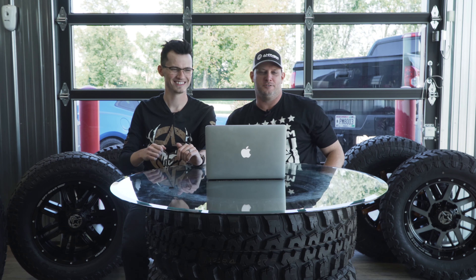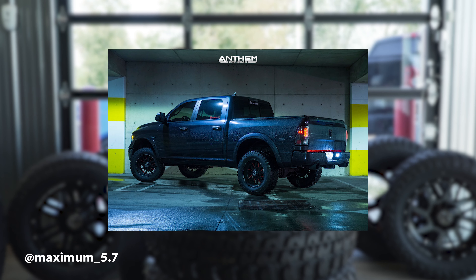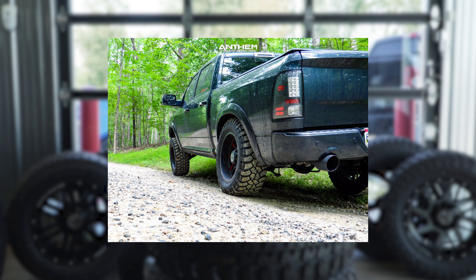2016 Ram 1500 on Anthem Gunners, 20 by 10, negative 24, wrapped in General Grabbers, 35 by 12 and a half with a ReadyLift suspension lift of four inches. First picture looks nice and clean — it's definitely a bigger setup. On a 35 versus a 33, you're definitely getting a little big. With a four inch lift, he is definitely flexing enough.